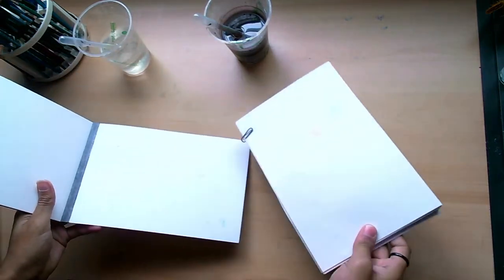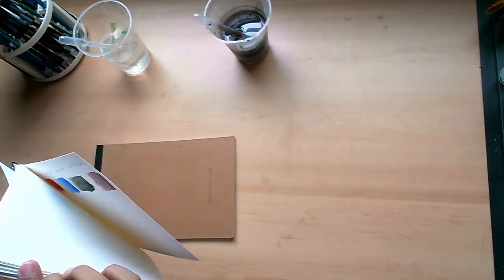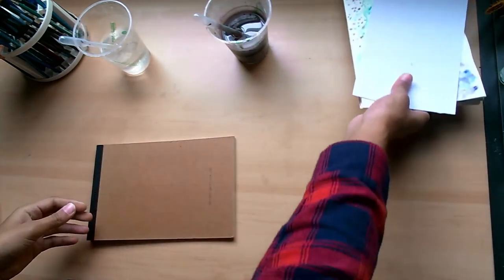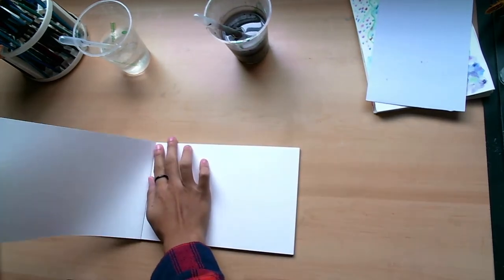Hello everybody, it's Mix Ray Ray and welcome to Art Talk. Today, for this lovely Halloween — I hope you all are having a happy Halloween — I am going to be doing a swatch and review.